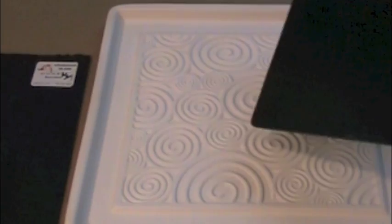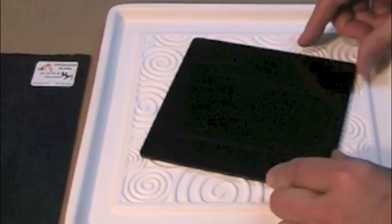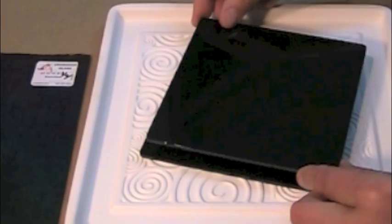Here we're creating a second project to include in the same firing. A 6-inch square of iridized black glass is placed irid side down into the pattern fuser. A 6-inch square of plain black glass is placed directly on top. This pattern fuser is ready to be fired.